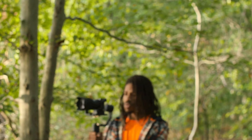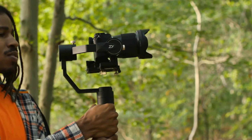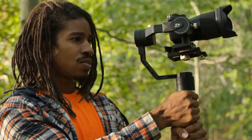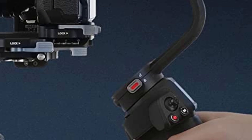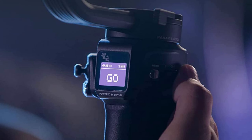First, let's talk about the build quality of this gimbal. The Weebill 3 is compact, yet sturdy and durable, and feels comfortable in your hand. The built-in sling grip and wrist pad make it easy to hold and use for extended periods without experiencing fatigue or discomfort. And with its innovative features, such as the OLED touchscreen, the Weebill 3 is easy to control and adjust on the fly.